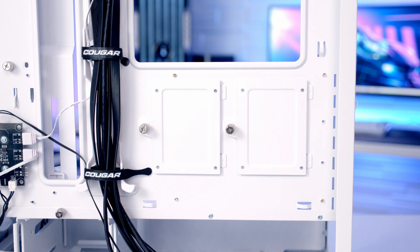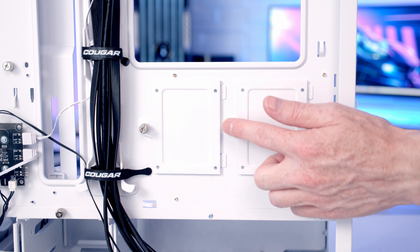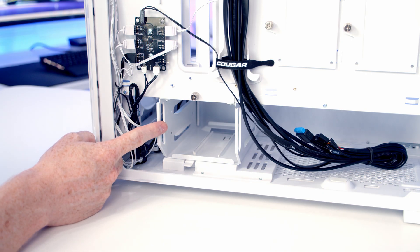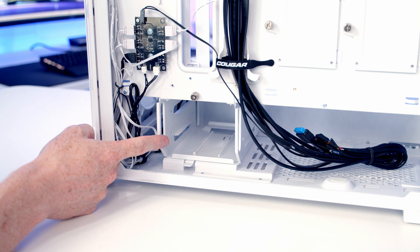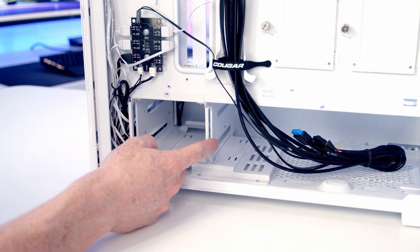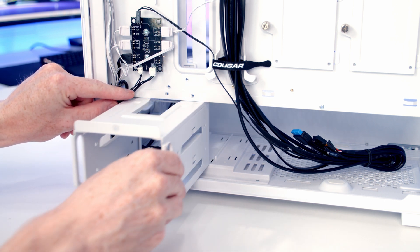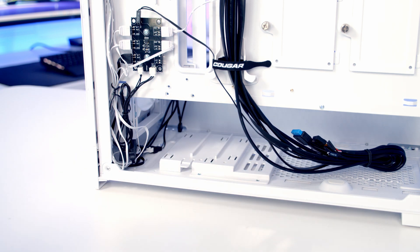Behind the motherboard we're going to be able to mount two 2.5-inch drives on dedicated brackets, and at the bottom of the case there's a hard drive cage which will accommodate up to two 3.5-inch drives. The position of the hard drive cage is moveable — it can be shifted towards the front of the case, or you can remove it entirely to give more space for your power supply cables.